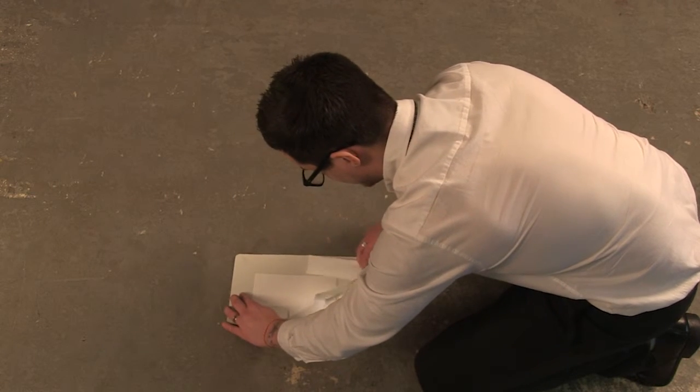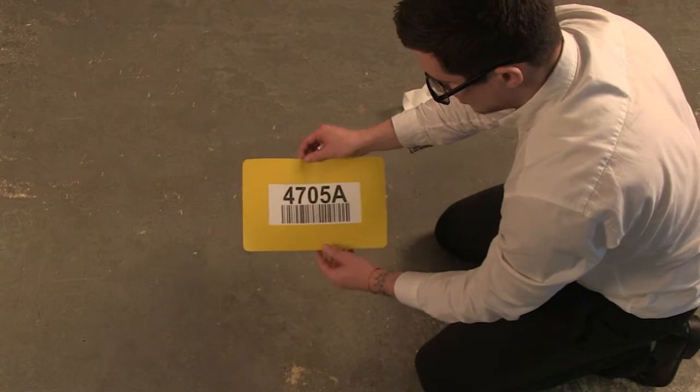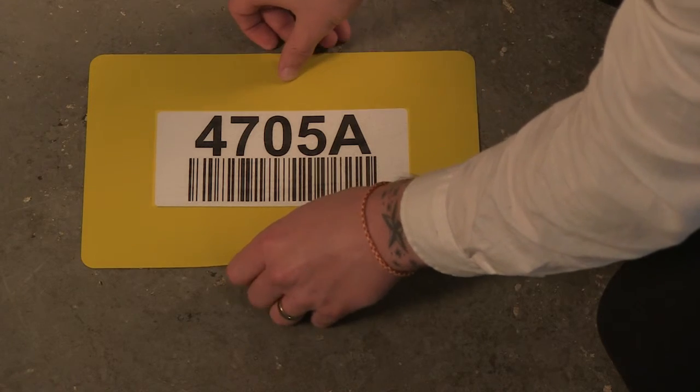Then remove the outer release paper, turn the panel over and press firmly into place on a clean, sealed floor. Allow 24 hours for the adhesive to cure.